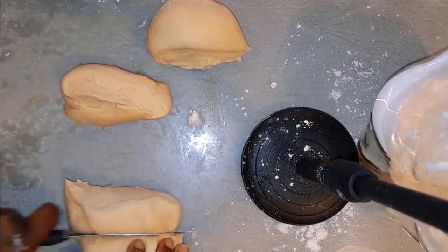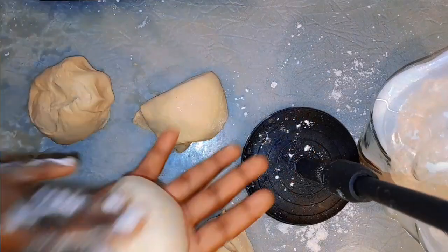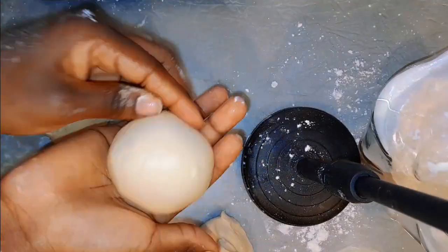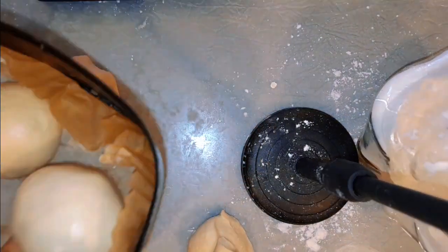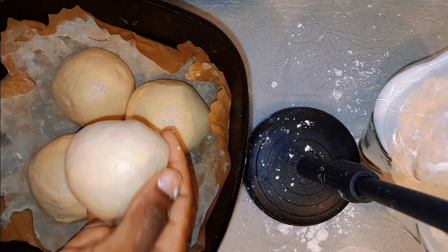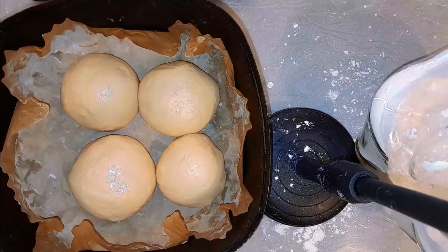Divide your dough into four portions, then knead each piece — to do this, put some oil into your palm, roll it, and fold it in. Watch the video closely so you can see how. You can use any pattern for your bread: you can braid it, use two pieces or five — you don't necessarily have to make it four. It depends on whether you're using an oven or air fryer. Place the shaped dough on the plate, cover it up, and put it in a warm place for two hours — nothing less, nothing more.